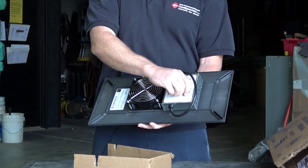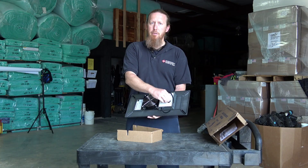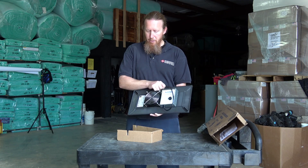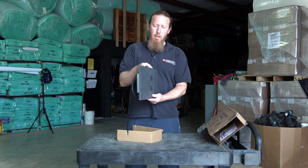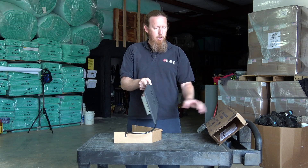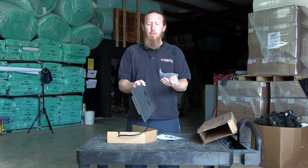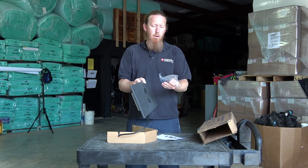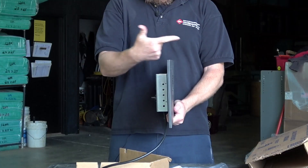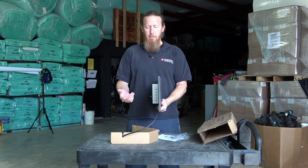Here's the humidistat control. You can turn it to on, or you can lower the humidity levels if you decide to do that. You will obviously need a place to plug it in, but everything you need is right here. This goes up against the crawl space vent. The mounting hardware is included in the system along with the instructions. There's what you need to install it into the block or foundation wall, whatever you got. And it'll sit just like that, blowing air out 24-7, which is what we recommend if you're trying to ventilate an encapsulated crawl space.